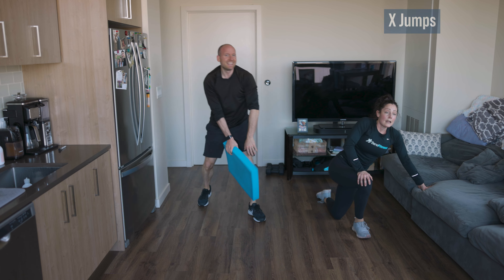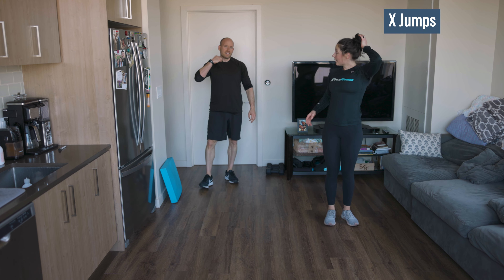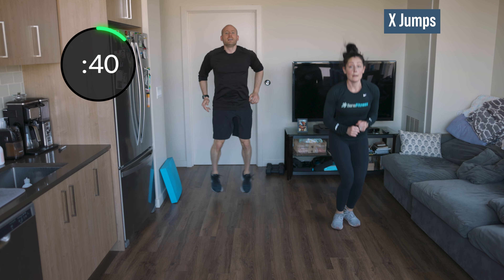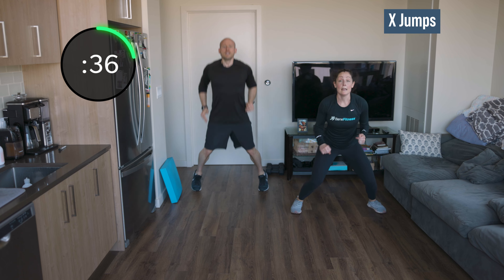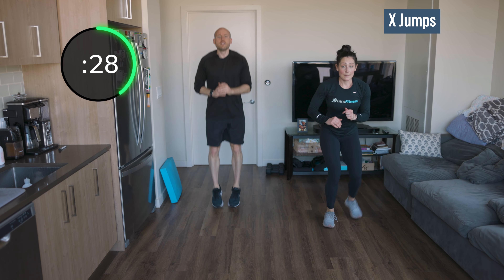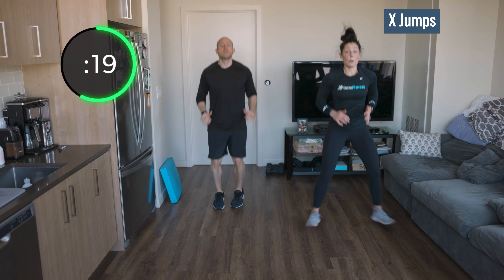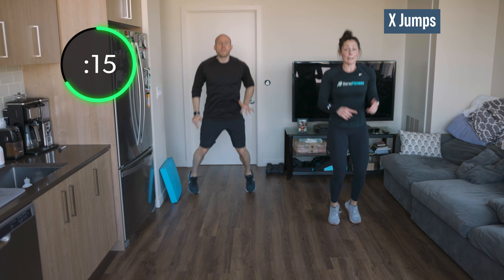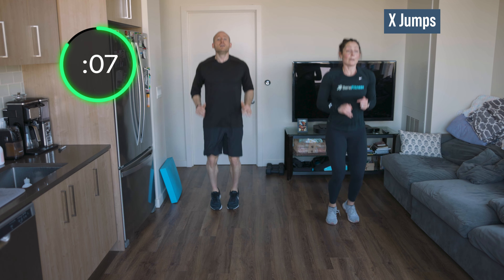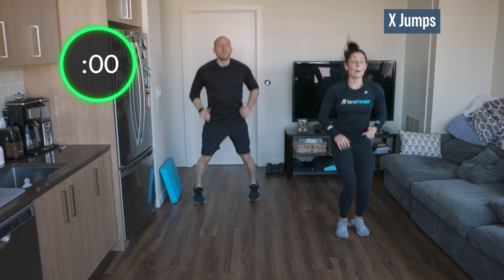Back up — we're doing our forward-backward X jumps. Flail those arms out side to side if you want. Out, in, back — making an X with your body. Find your rhythm. If this is too much on your knees and you hate the impact, just move fast making an X with your feet — find a little dance. Try to sit into those heels on that forward jump. Ten seconds, and we only have two more exercises after this — two more minutes. Three, two, one.